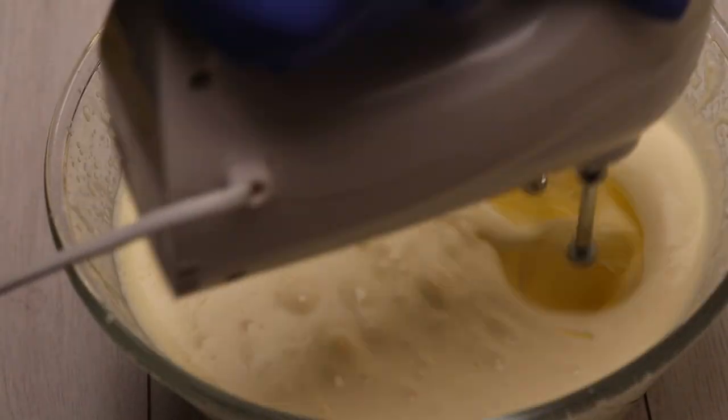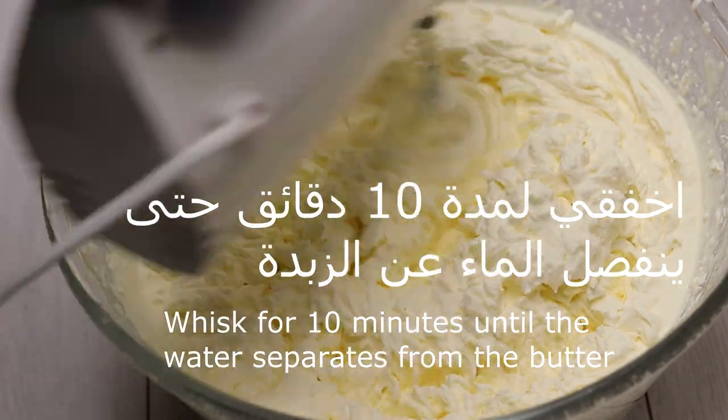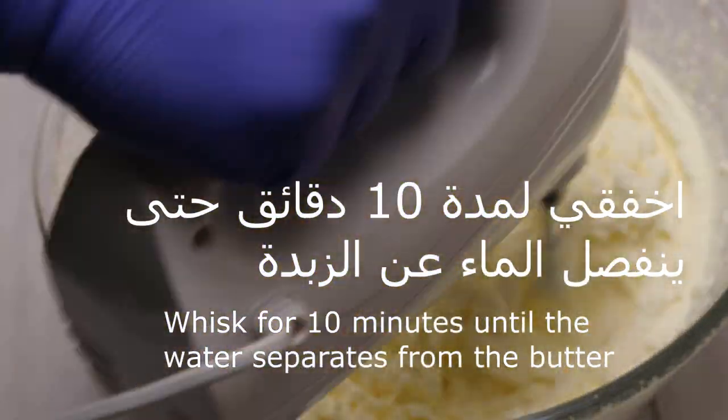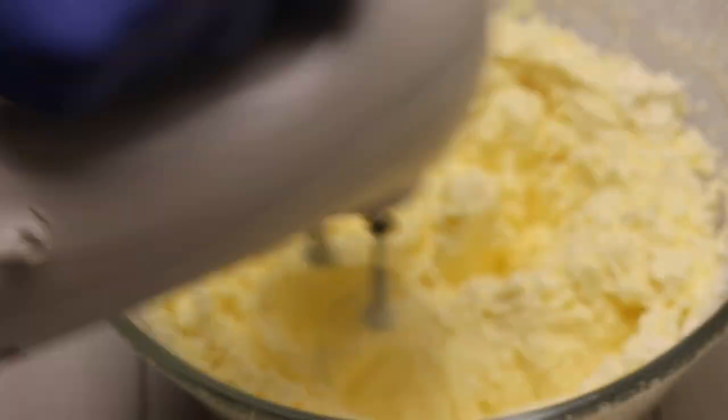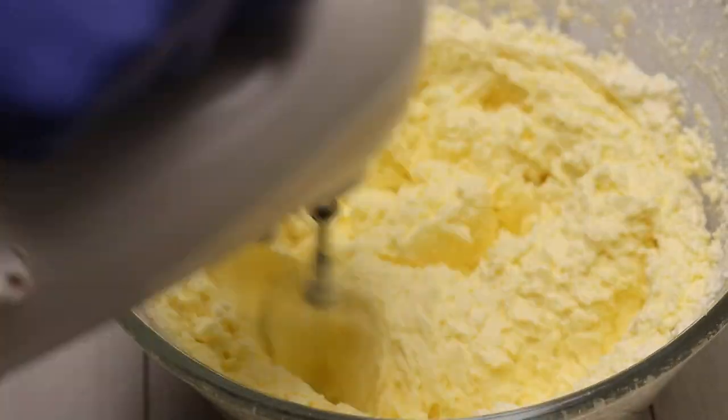Let's cook. It's about 10 minutes. As you can see, after 4 minutes you turn the water on the bread.